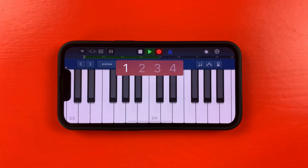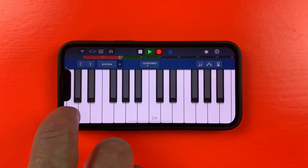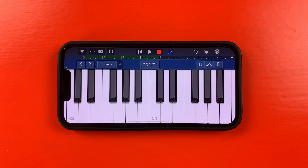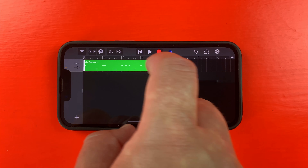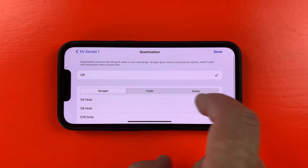If I want to record my sample into my project, all I have to do is hit record at the top of the screen and just play away. The sample is recorded as MIDI, so if there are any timing mistakes or hiccups while playing back the sample, I can tap on the region, tap settings, then use quantization to fix it.